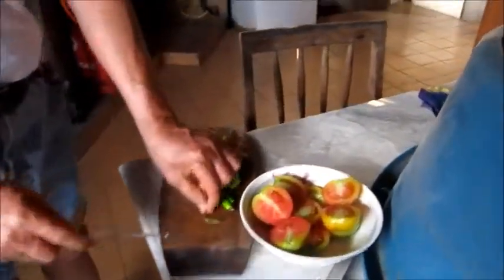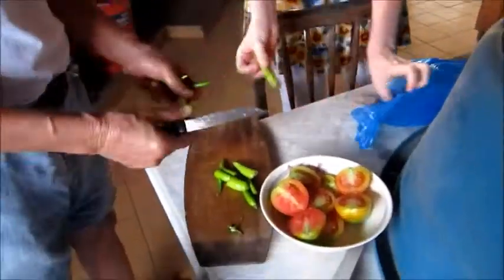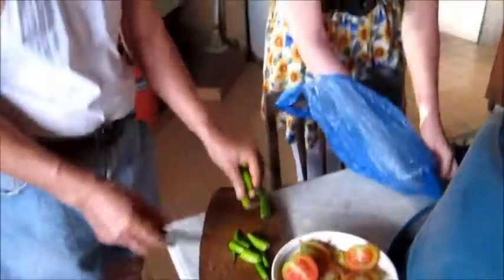How many peppers is this? Just three. I have about five. Use these instead because this one's getting old. These ones are all getting old — just use all of them. I'll wash them.